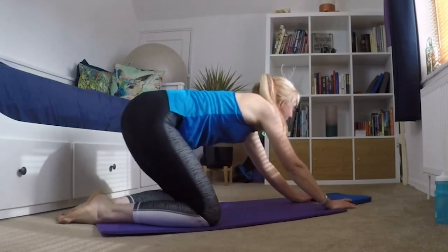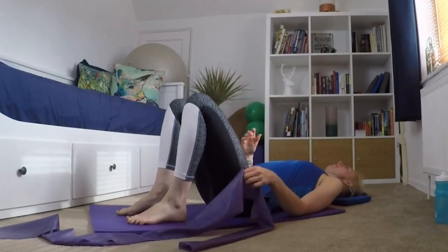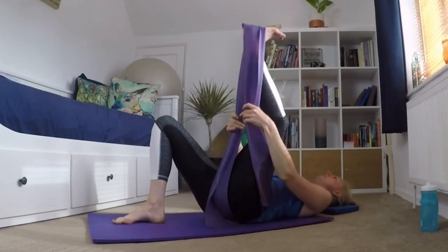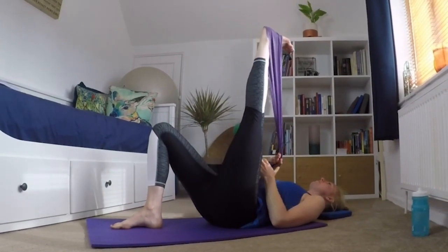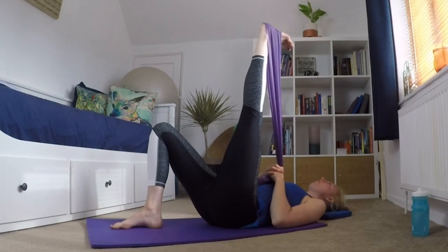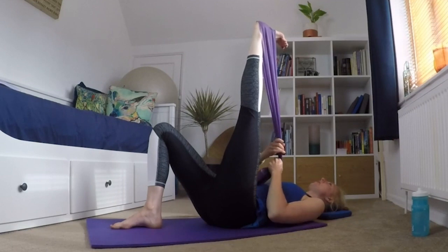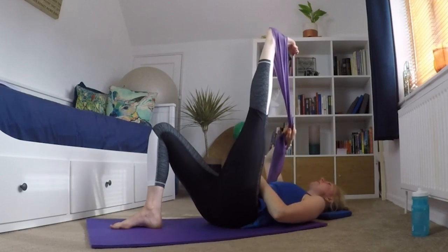And coming back to the middle. Then grabbing a band — but if you don't have a band, you can always grab a pair of thick tights, a tie makes a perfect band, or even an inner tube. Then I'm putting it round my left foot and just bringing that leg in, stretching up through that hamstring. If you get a fizzy foot, let it off a little bit — you've gone too far. Hold it there, and then point your toe at your face if you can to bring it a little bit closer, just developing that stretch.